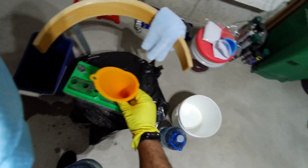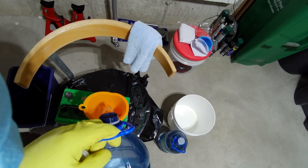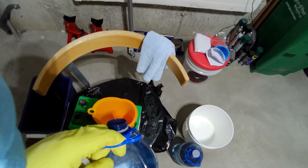Why distilled water? Well, it doesn't leave any mineral deposits, and you don't want mineral deposits building up in your battery.